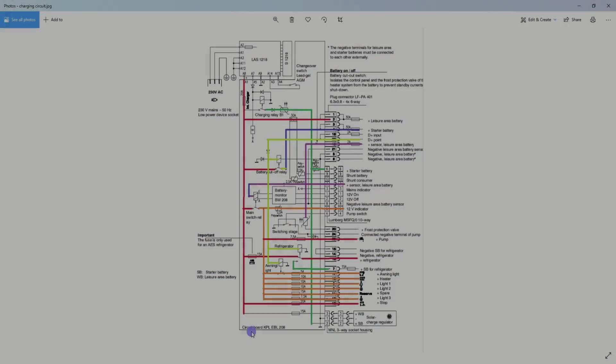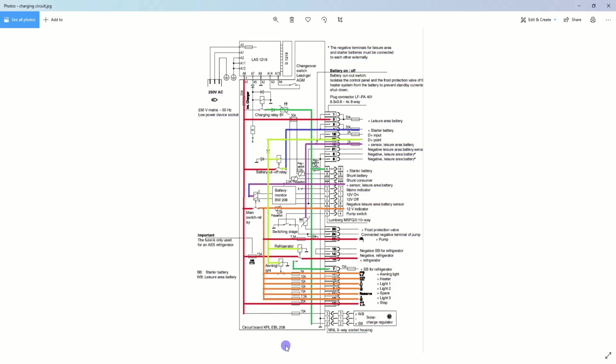Now I'll go over the wiring diagram for the EBL on the newer vans — this is the EBL 211. I'll go over some bits to explain why we can't join these wires up. I've coloured in all the wires to make it easier to read. Down at the bottom is your solar panel, and this is the NDS solar controller. You can see three wires with pins 1 and 2 at the bottom and pin 3 at the top, so they're not in order. Pin 1 goes to a black line — it's the negative wire for your leisure battery.